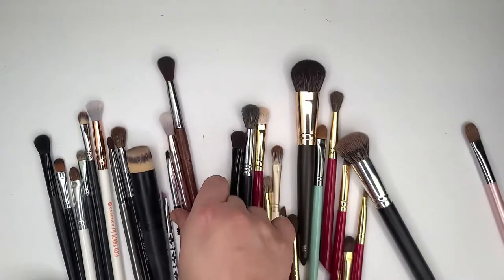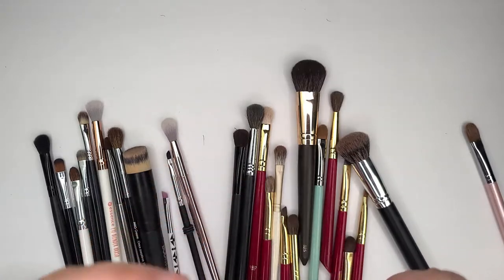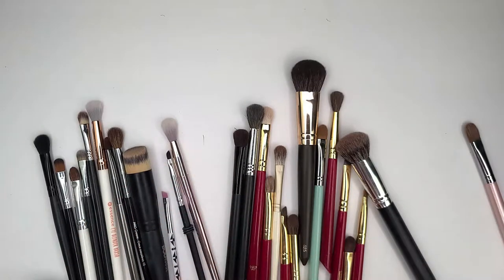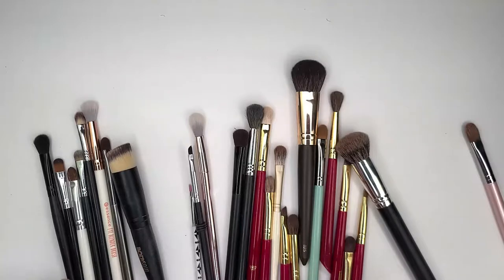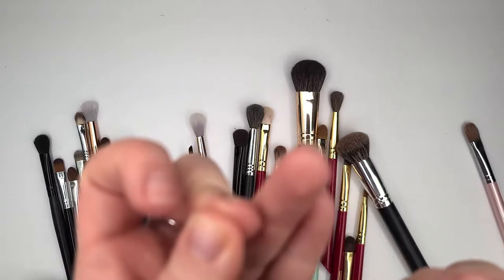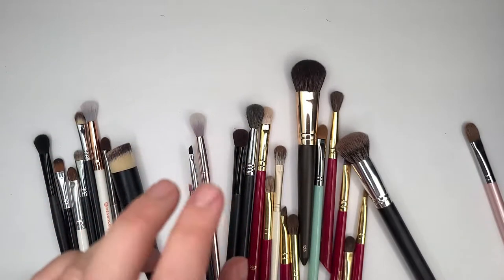I bought exactly one Makeup Forever brush. It was like $24. This is the Wavy 242. I'm going to keep it — I do like it, though I don't really use it much anymore. I bought one Sephora Pro Crease brush a while back — pretty much garbage. It's shedding and I don't really like it.